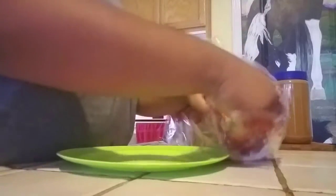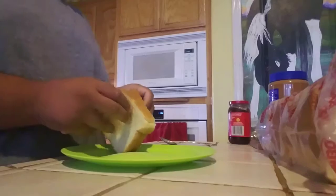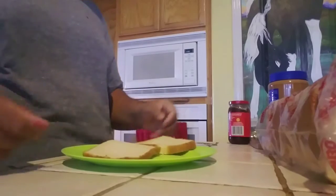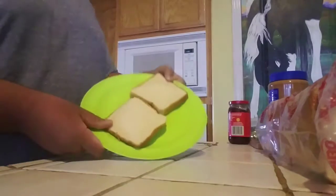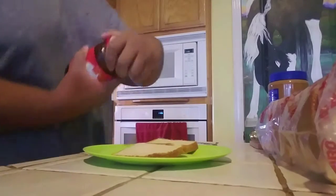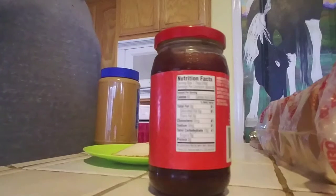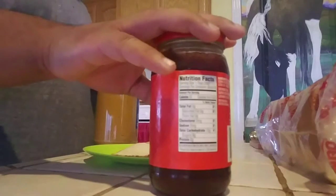So what you want to do is get two slices of bread. Just peel the bad boys apart — see that? You got two pieces of bread. Set that down. Now, do we go peanut butter or jelly first? Peanut butter or jelly?